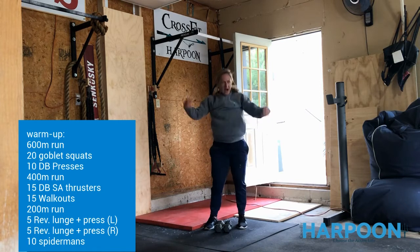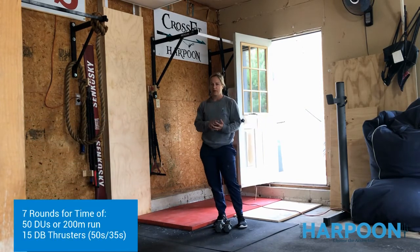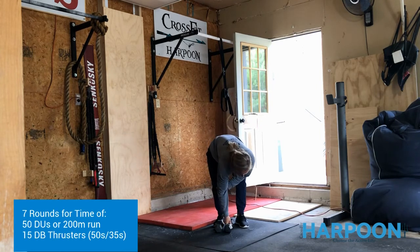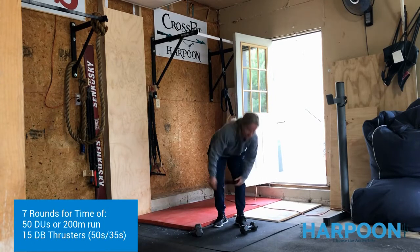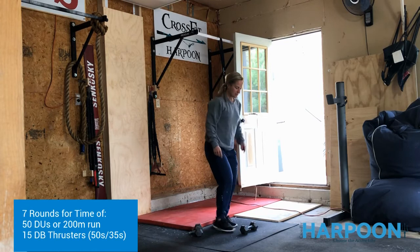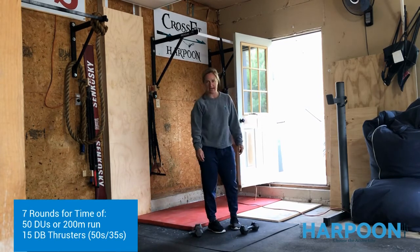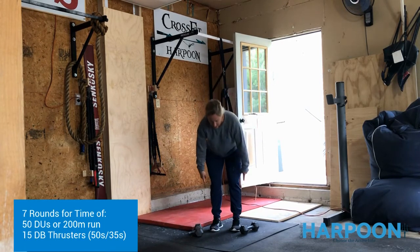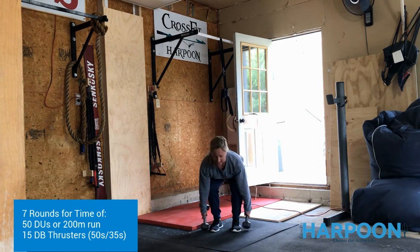Then what you have is 7 rounds of double-unders and thrusters. If you don't want to do the double-unders because you have short ceilings, you can grab your dumbbell and do 2 times the amount doing dumbbell toe taps. Then we're going to pick up our dumbbells and do 15 dumbbell thrusters. With the dumbbell thruster, we want our chest to be nice and high.